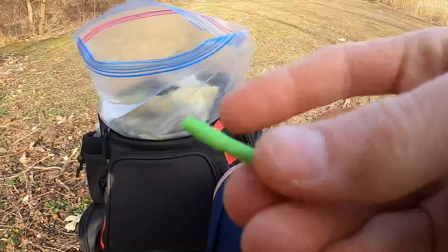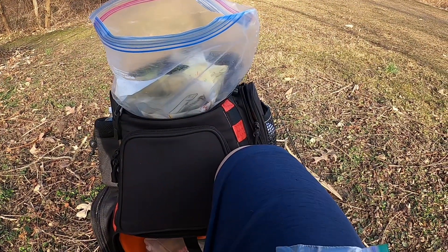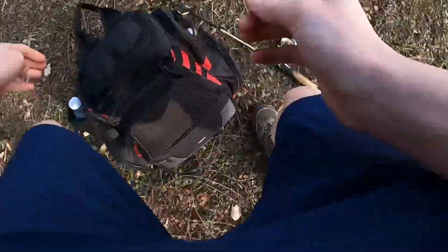I'm just gonna take off the end of one of these soft plastics and slide it on the hook. I'm gonna take a really tiny piece off and cut that little fan half with my clippers so now it's even tinier.